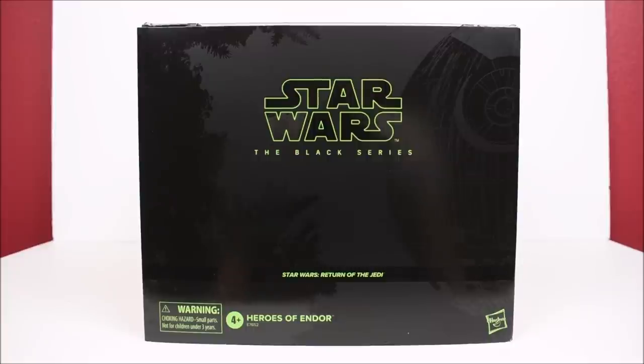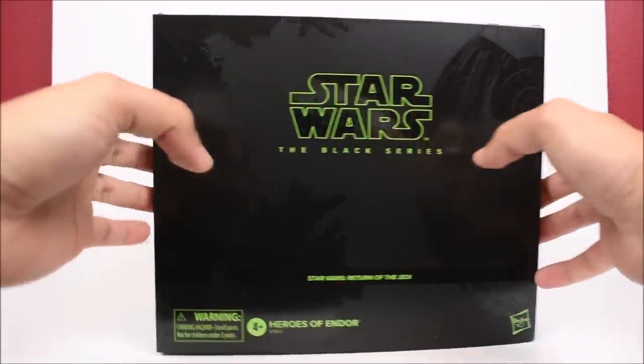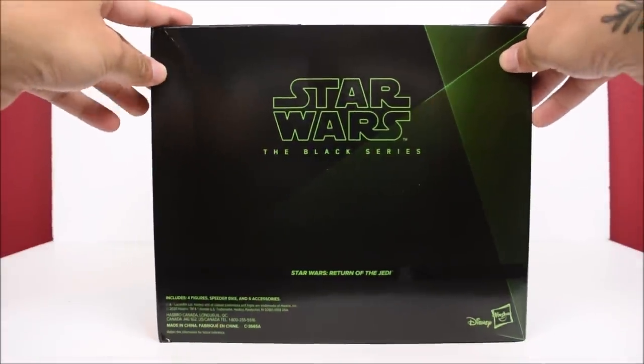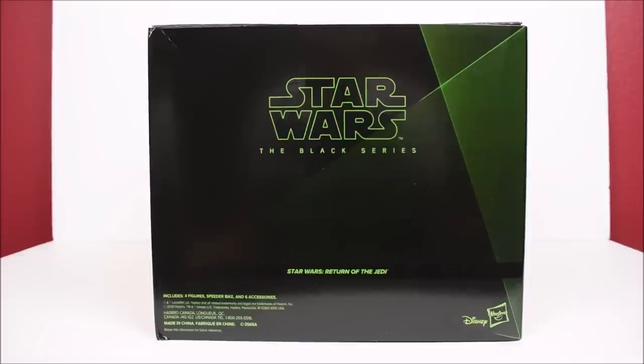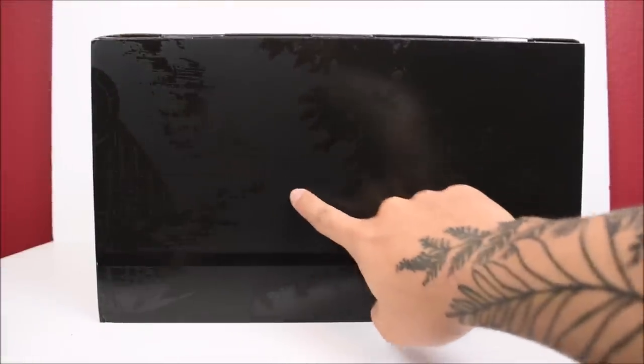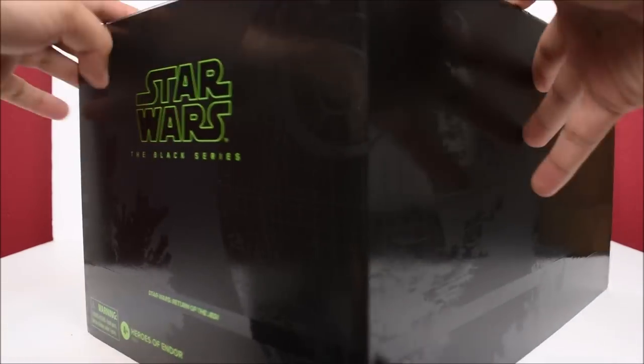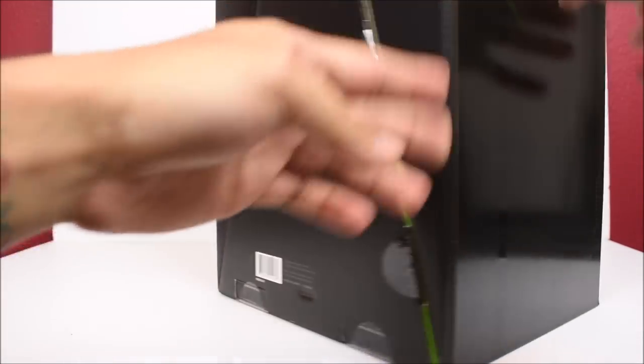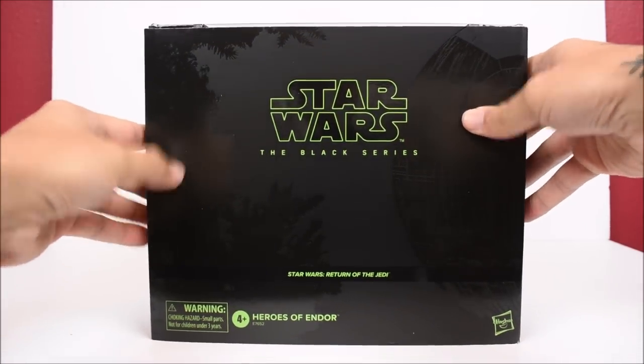This is based off of the Endor scene of the movie. The box may not seem as big, but as you can see I'm out of my reviewing area for this video because of the size of this box. Here is the side of the box — nothing too crazy going on outside or on the back side either. We just get Star Wars the Black Series. If you guys want high-res still images of this set, I did put it up on my Instagram account, so be sure to check that out. On the other side we can kind of see a star and some tree branches. This is a sleeve on the top, and on the bottom there is nothing but a barcode.